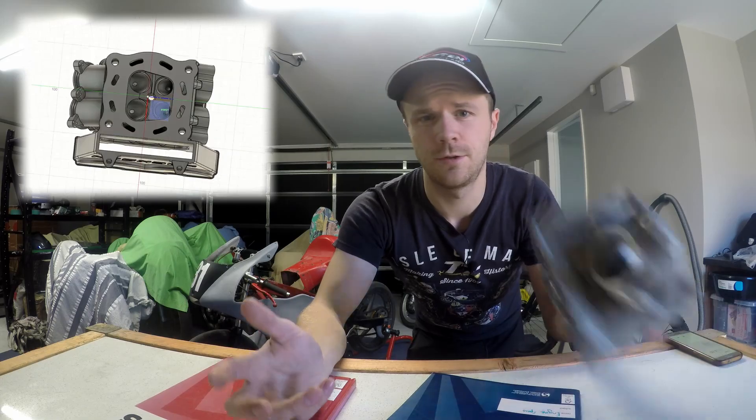Now that I have this CAD drawing, how am I going to turn it into a real cylinder head? I consulted a few engineering friends and the internet to figure out how to make a cylinder head. Idea number 1: 3D print it using a metal 3D printer — well, I can't afford that, so that's out the window.